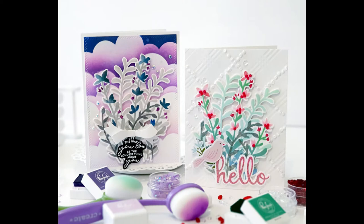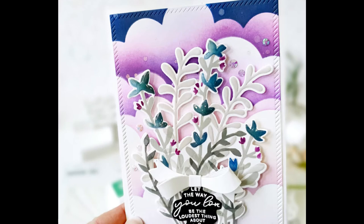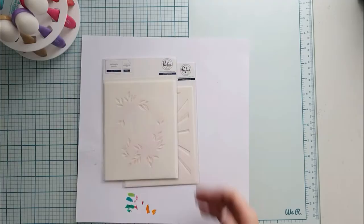Blending, dry embossing, applying some kind of medium through it, or using it as a guide to draw something nice and color it with watercolor or markers. So many uses.